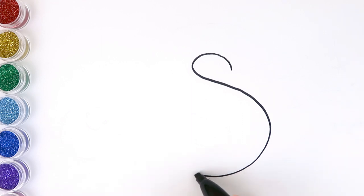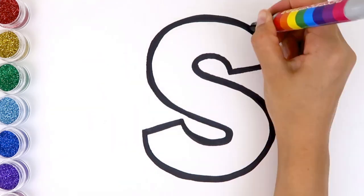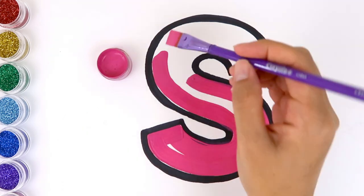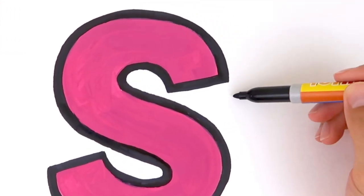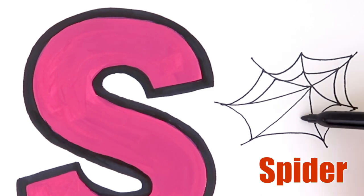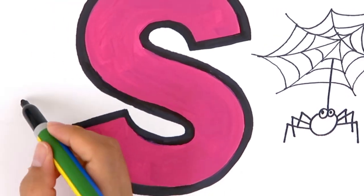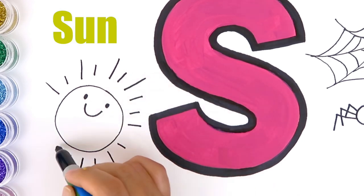Next comes the letter S. And let's color the letter S with pink. The letter S — spider starts with S! What starts with the letter S? Spider! Spider starts with S. This is the sun. Sun starts with S.